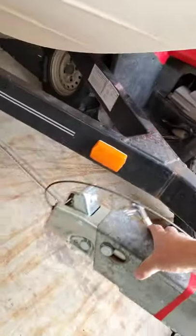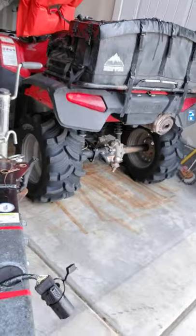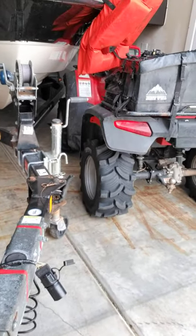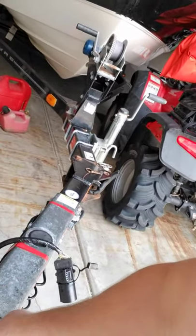Which brings me to my next topic — this is the whole point of this video — and that is trailer surge brakes. Something I didn't understand. I'm going to explain how trailer surge brakes actually work. Most boat trailers have surge brakes; not very many of them have electric brakes.